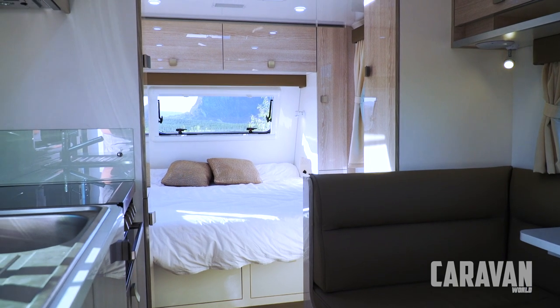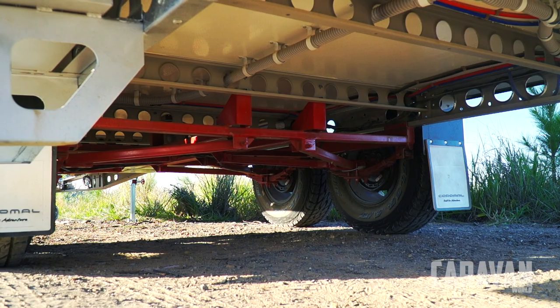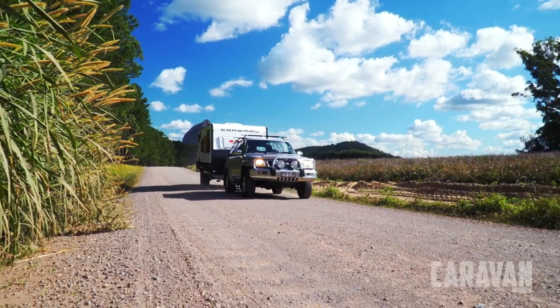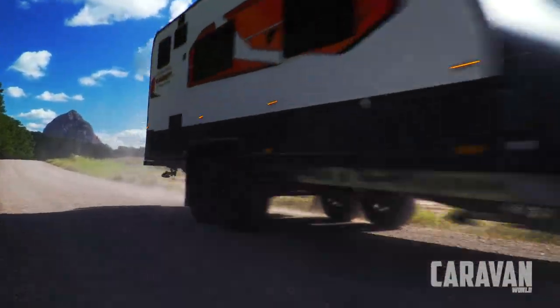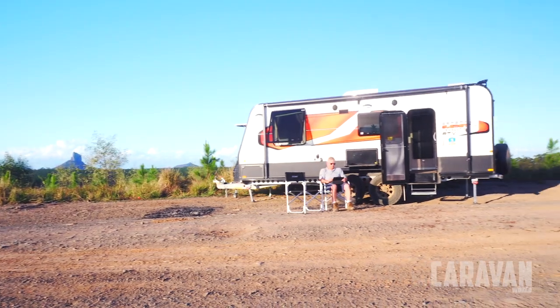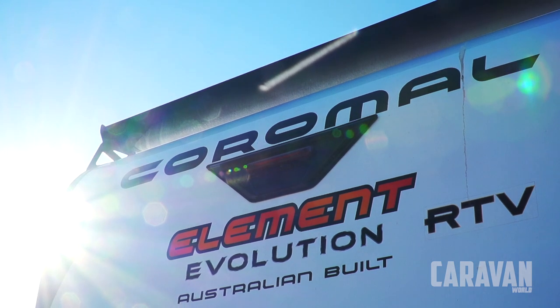This particular Coromel Element Evolution van is not an off-road model. It's certainly not designed that way, but the suspension system has been designed to cope with a number of situations. As you can see out the window, you can get to some really spectacular places without too much trouble at all. I'm actually sitting in one of the prototype models and to be fair there are a few rough edges, but overall this van is looking very good. There are certainly some new design ideas which I would say the industry can learn from, and I'm looking forward to some of the future models that I know are on the way.